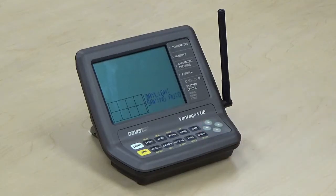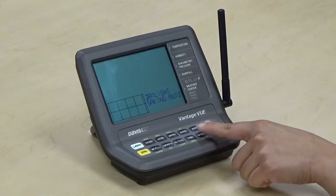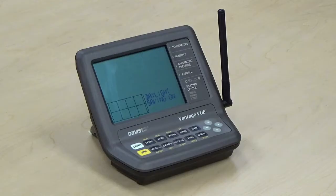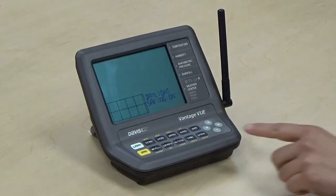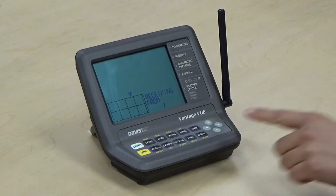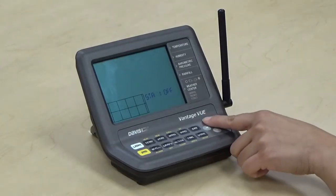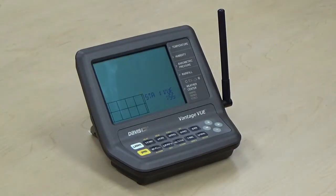This is the daylight savings settings. You can toggle between auto or manual. The next screen is the daylight savings status, followed by active transmitters. Here your console will listen for your ISS — this one's on ID 1. Followed by configuring your transmitter ID. You'll want to make sure you set it to on, which is view ISS. Next we have retransmit.